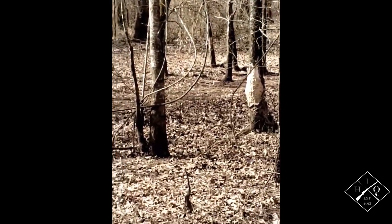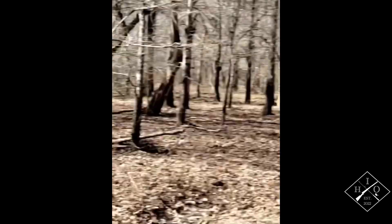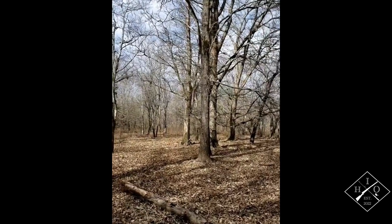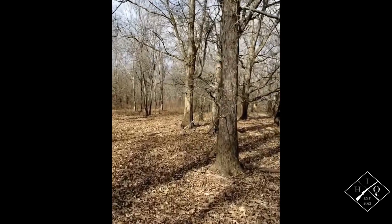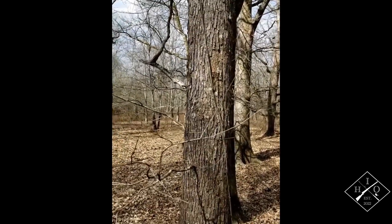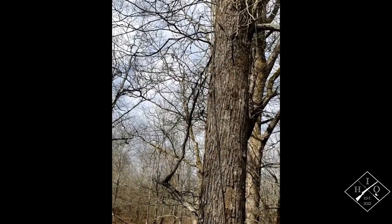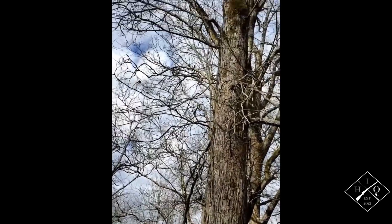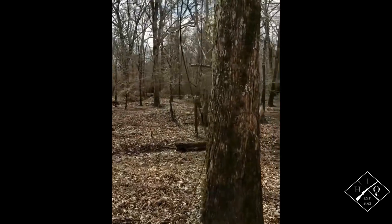I'm in this spot looking down this drainage and we've seen plenty of tracks going back and forth into the water. If I want to set up for an archery shot, I've got two trees I would look at. Number one is this tree right here — it's about the right diameter and as you go up you can clear yourself a path. If you're on public land, be careful about cutting anything, but you can get way up to the top. That's a pretty straight tree and it would probably work.